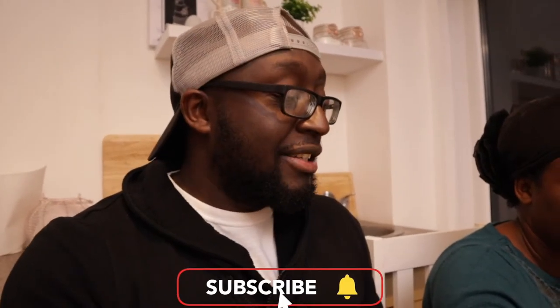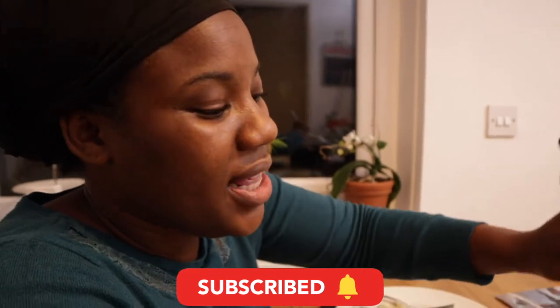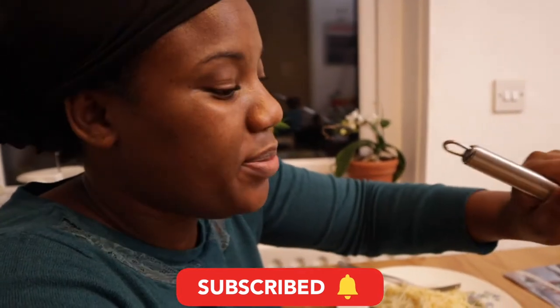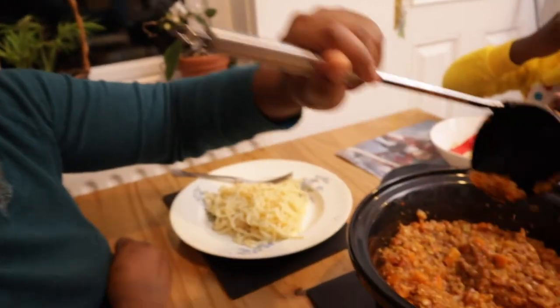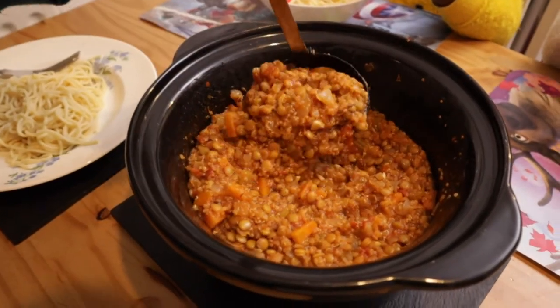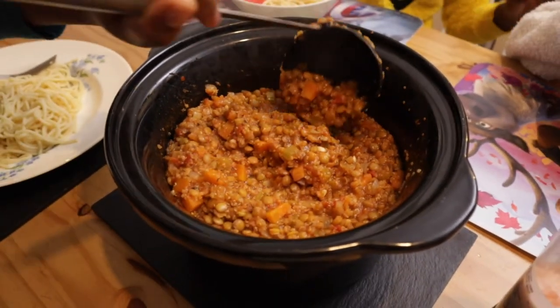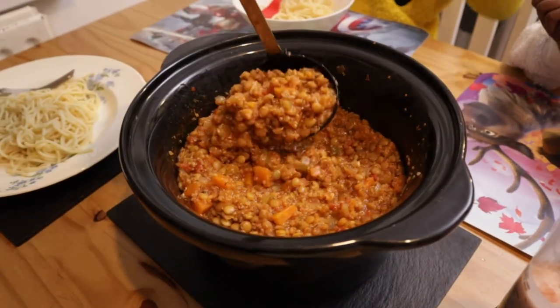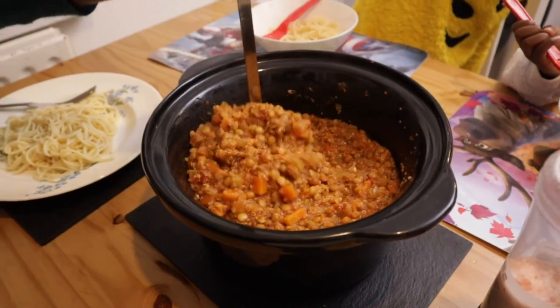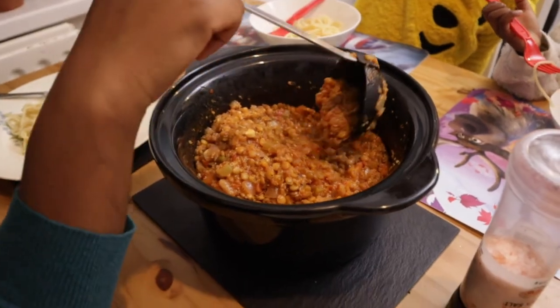I've never made this before because we normally do bolognese, but this is the vegetarian version — lentil and quinoa. I cooked it on the hob and then finished it off in here. It smells nice, it looks good, so I'm just hoping I did it right.